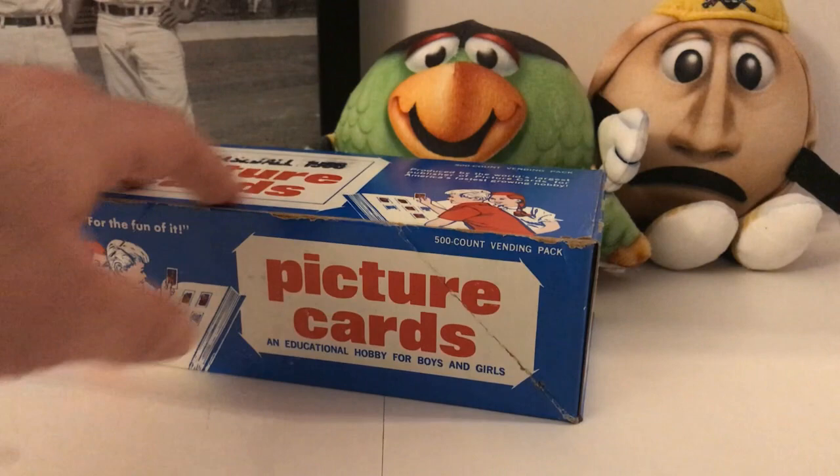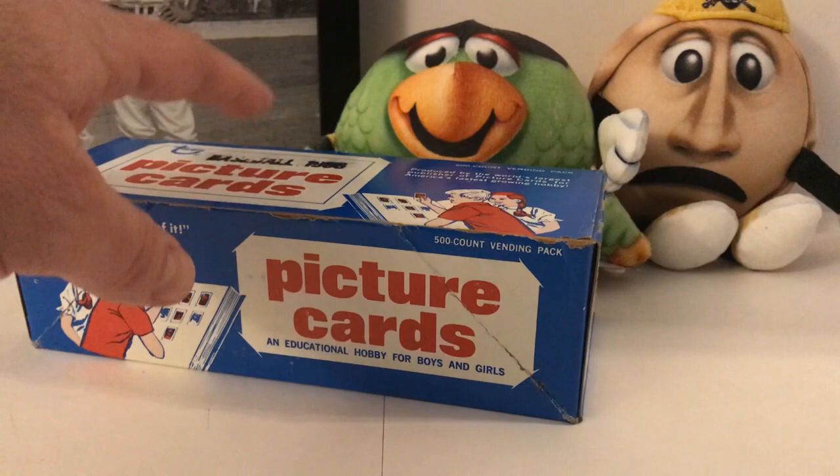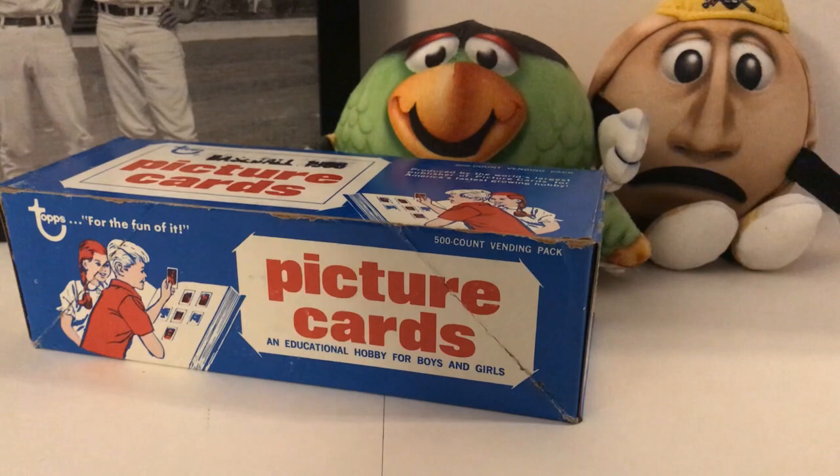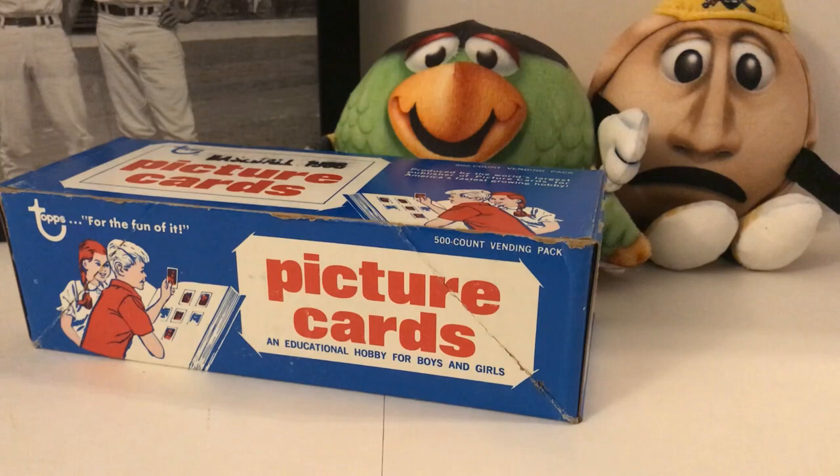Some are sealed, some are not. They have 500 cards inside and these look like they haven't been touched. How would this work? Whoever worked for whoever had the Topps vending machines would unload these boxes, stack up the cards in the machine, then close it. Kids would put in like five or ten cents, turn the knob, and a card comes out — maybe multiple cards, I'm not sure.